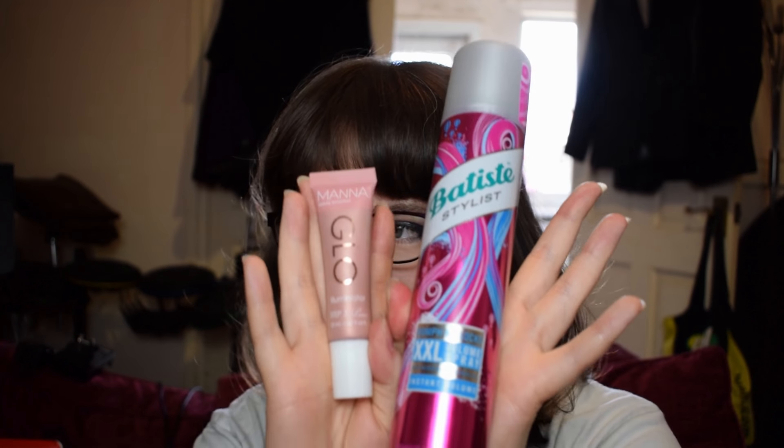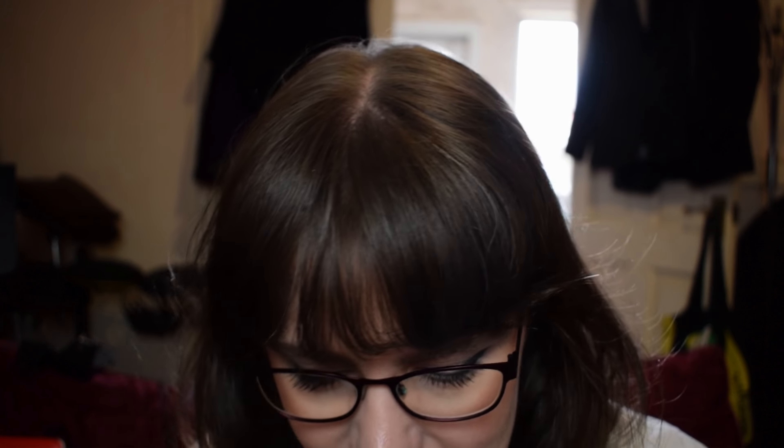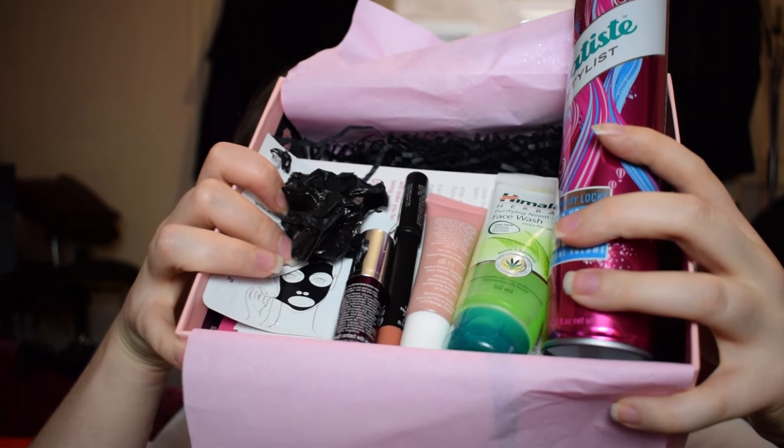Out of the six items, the Batiste volume spray and the Manicadar highlighter stood out as my favourites. The mask and the face wash were okay but I'm not sure I'd need to run out and get them again. And I'm just not impressed by the lip crayon or the eye cream. So that's my feelings on this box — see you next time.